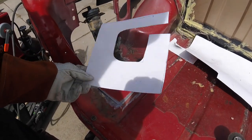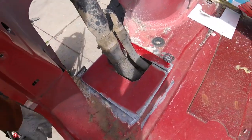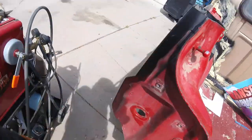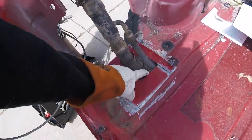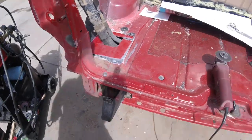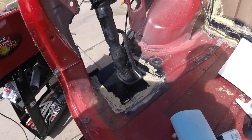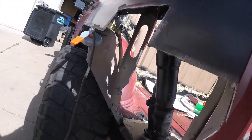So I made this little paper template, and then I made this little metal piece. Now I'm just going to tack it in and keep working towards the headlights. With that all sealed up, I can work on closing the side panel up.